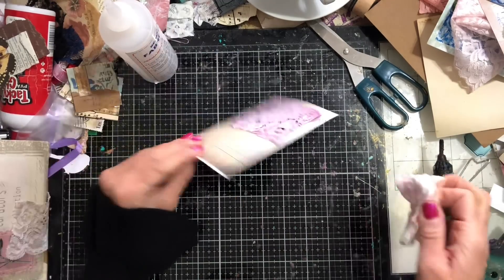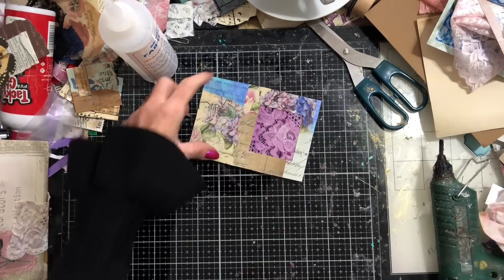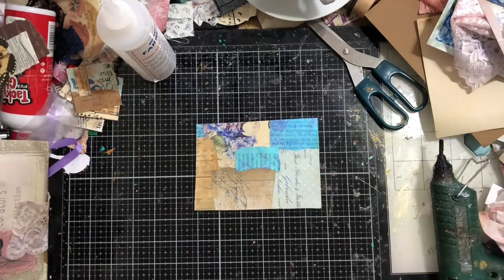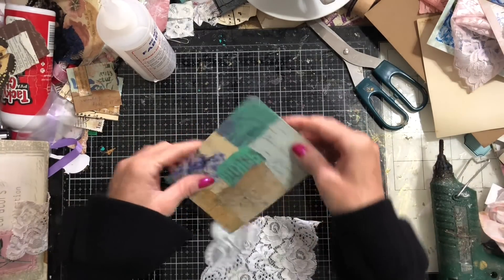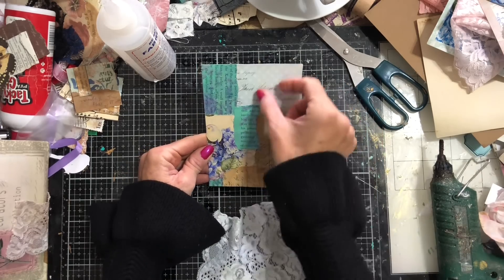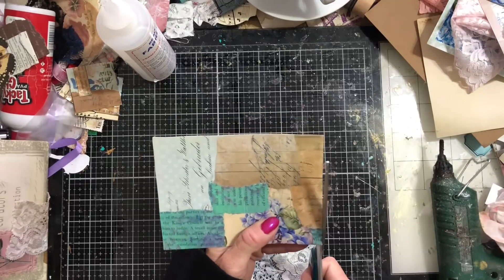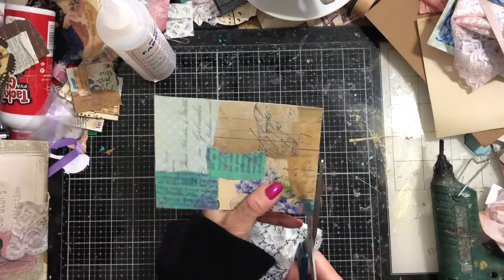Stretching that lace out so it's not all baggy. Turn that over — oh my goodness, how yummy and scrumptious does that look! Super pretty, isn't it! Really loving how that looks. We can probably do one more of these and then decorate one or two up to see some finishing touches. With the other piece we cut off, let's do one now with the original colored lace.